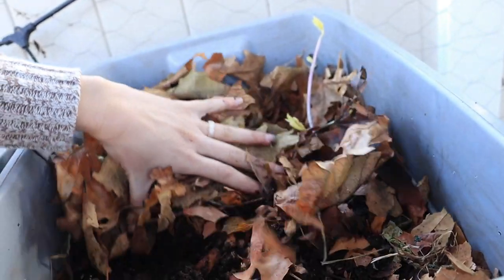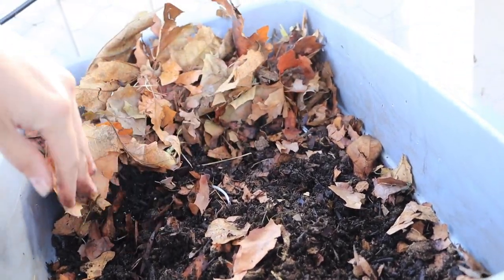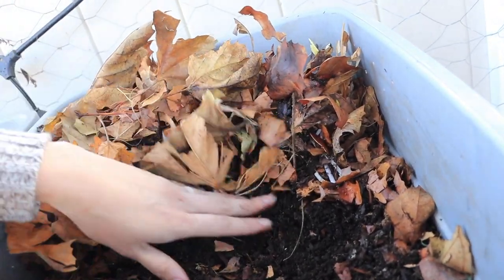Bin number three: browns are breaking down, moisture feels good, with just a little bit of real food scraps left over — but not bad.